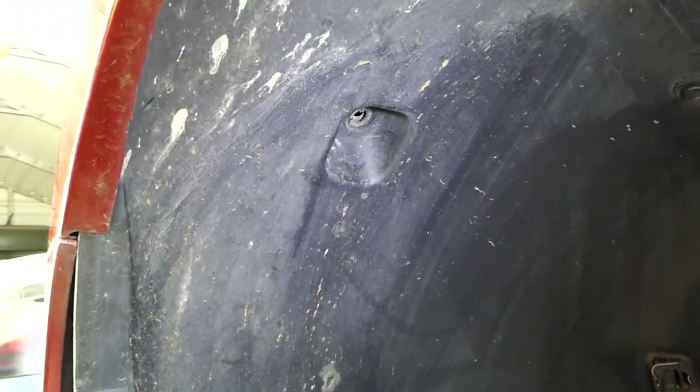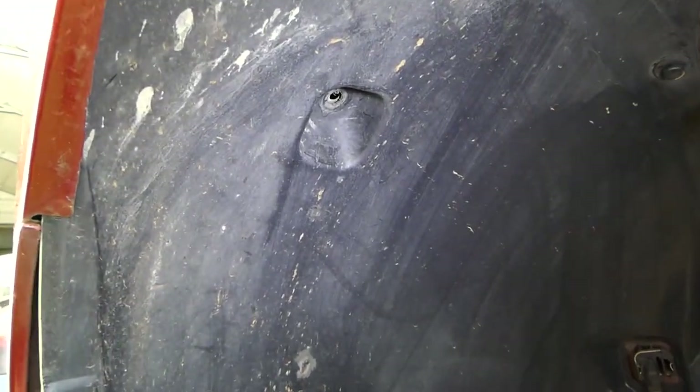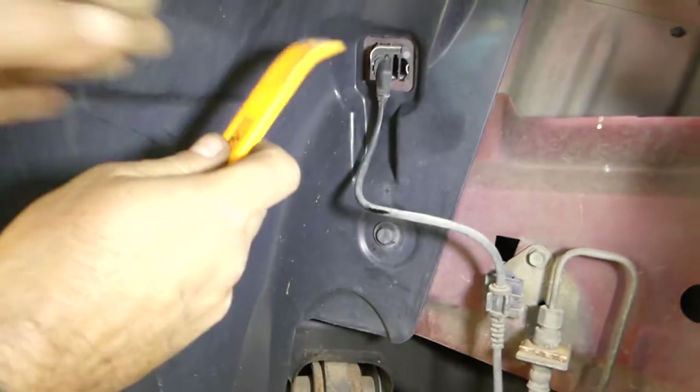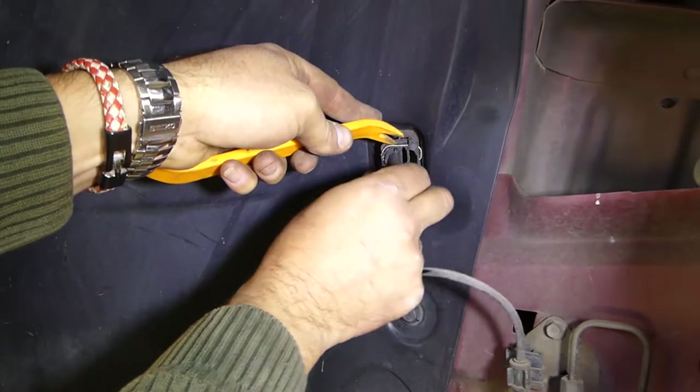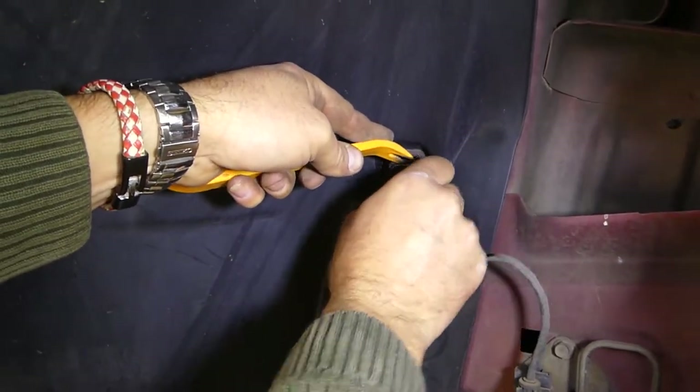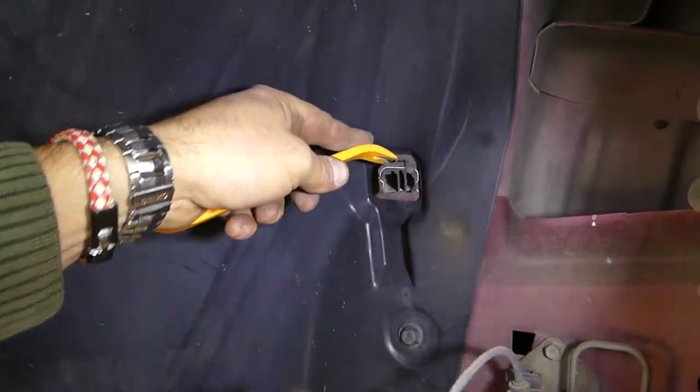Okay, it came out — you can see what it looks like. Now we need to remove the ABS cable: push down on the spring and then you can pull the sensor out.